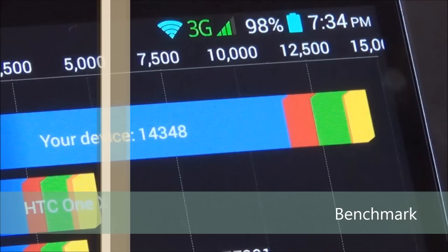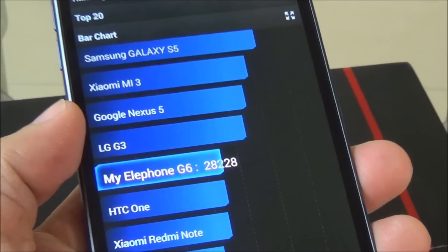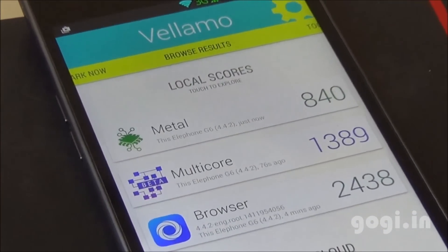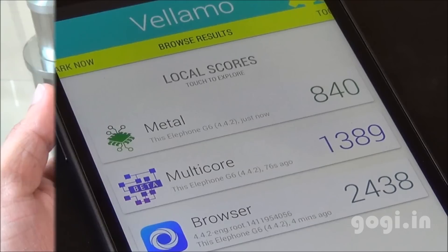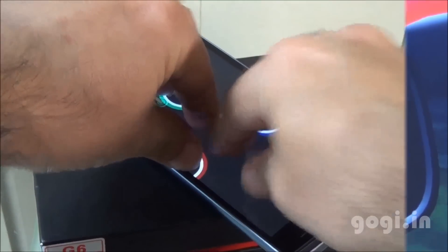Quadrant benchmark score is 14,348. Antutu score is 28,228. Vellamo metal is 840, multi-core is 1,389, and browser is 2,438. NenaMark 2 score is 63.1 fps. This handset supports 5-point multi-touch.